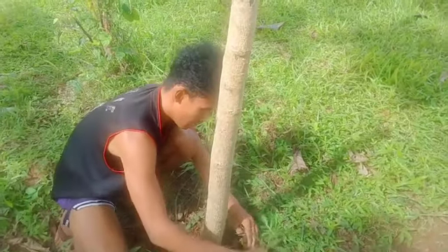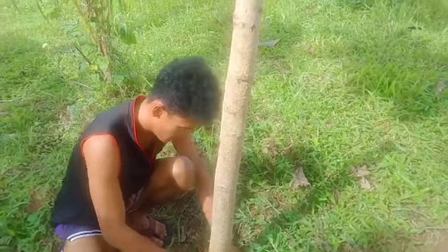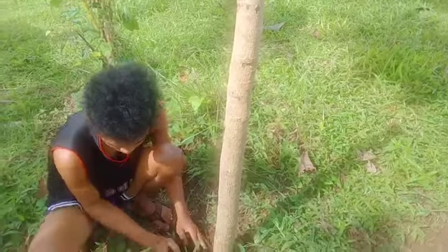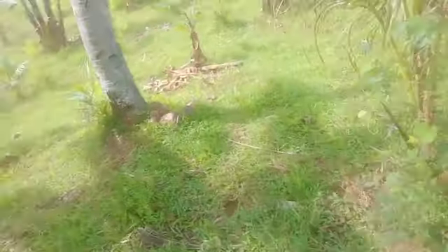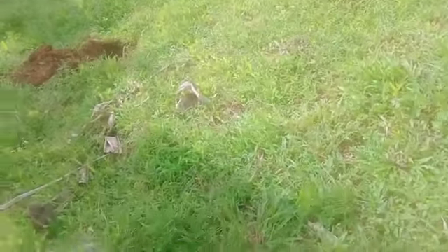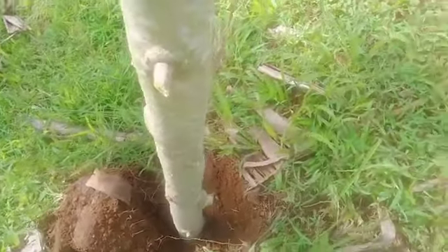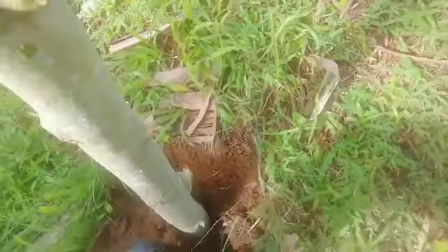As long as you don't disturb it once it's in — don't wiggle it — its life continues uninterrupted. It's easy to bring back to life. I just add soil here so it won't fall over.